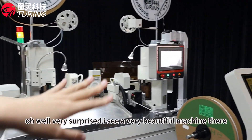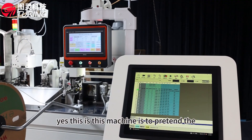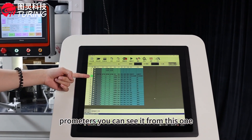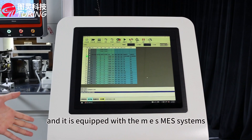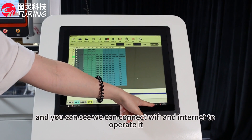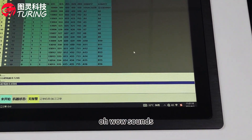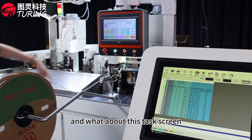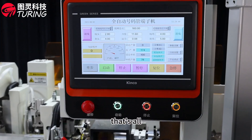I see a very beautiful machine there — can you introduce it to me? Yes, this machine is used to preset the parameters. You can see it from this one, and it is equipped with the MEX Max system. We can connect via Wi-Fi and the internet to operate it. This touch screen is also used to set the parameters.